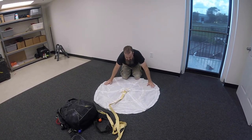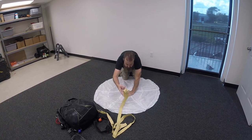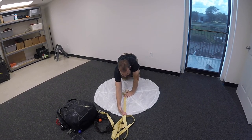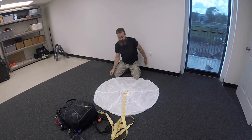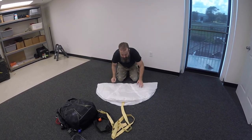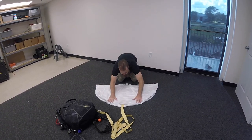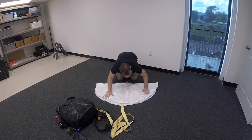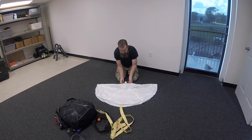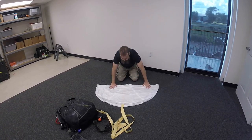Once I have the drogue spread out, I'm going to take the drogue bridle and basically just bring the bridle out of the drogue to the bottom of it — the south pole if you will — flat across the fabric. Once I've done that, I'm going to make my first pizza fold: I'm going to bring my north pole to my south pole. Now it looks like I'm staring at half a pizza. Once I've done that first fold, I double check just to make sure that the type 4 tape is actually where the fold is occurring. It is — that's perfect.